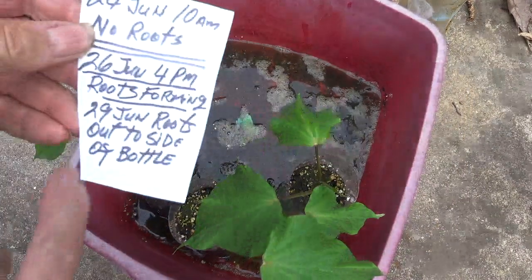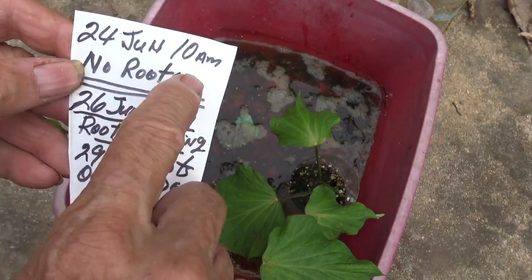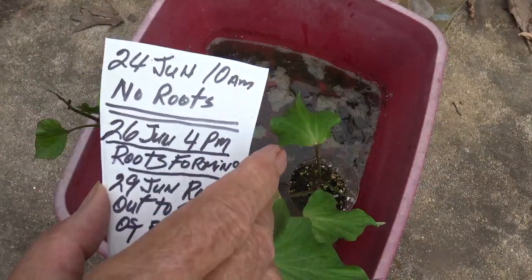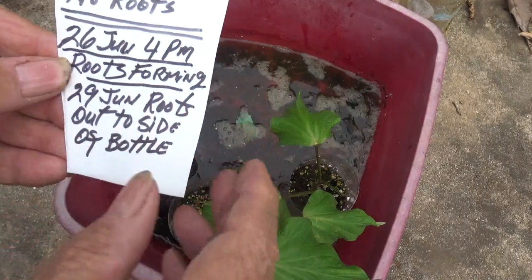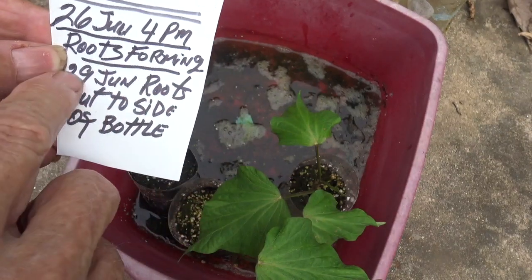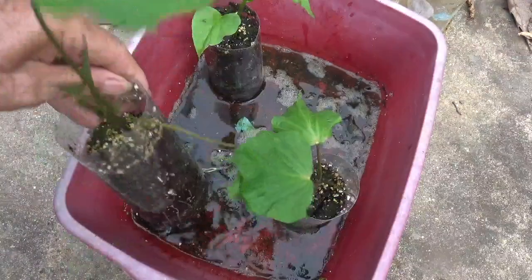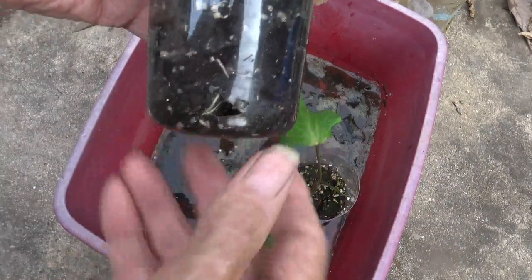Today is the 29th of June. We started this little experiment on the 24th of June at 10 a.m., with sweet potato cuttings that had no roots — I wanted to know how many days it would take to grow roots and have them ready to set in the garden. Then on the 26th of June, two days later at about 4 p.m., the roots were forming. Now it's the 29th of June at about 6 p.m. and the roots are out to the side of the bottle. I'm going to show you — this is one of the middle cuttings — look at the roots on it, a lot of roots. It's ready to go into the garden.